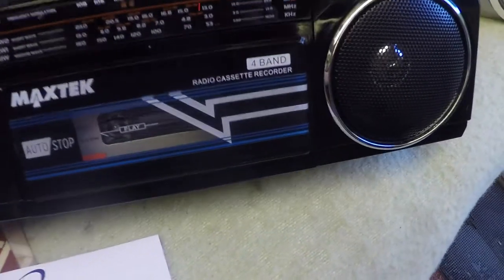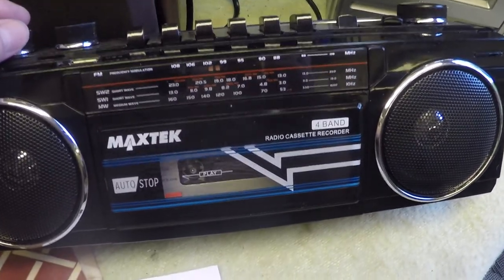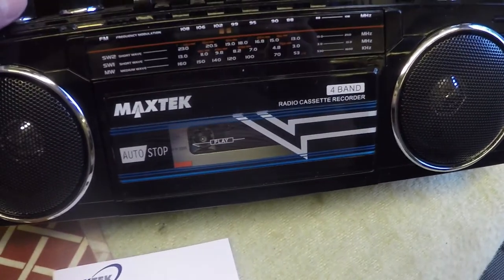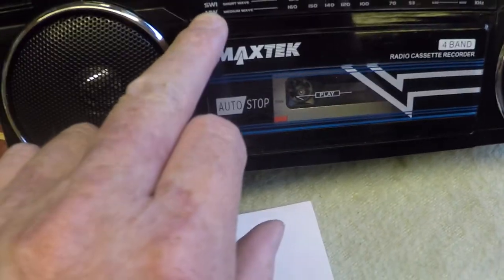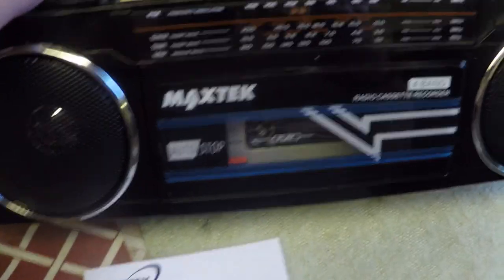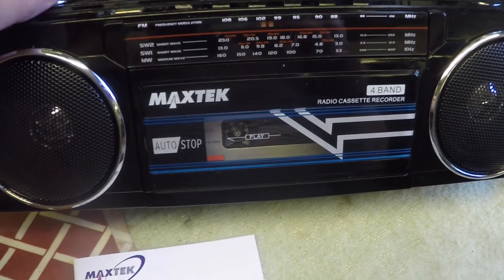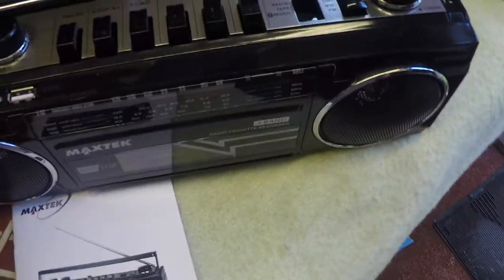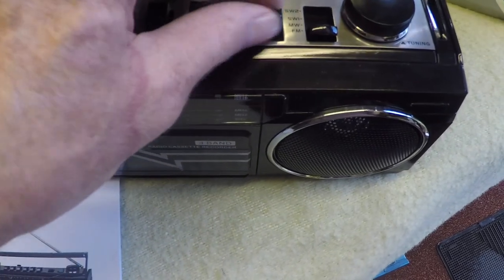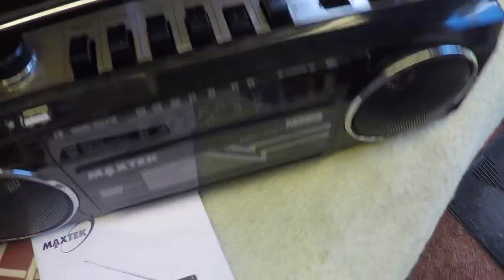Getting back to the Max Tech — let me just play this for you. I'll put the radio on. This is Classic FM. I wouldn't say it was hi-fi. It's even got shortwave one and shortwave two — I haven't even tried those. The cassette deck — let me just put it to tape and then press play.